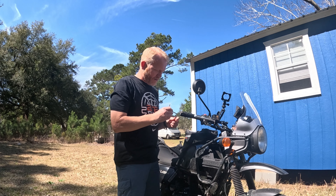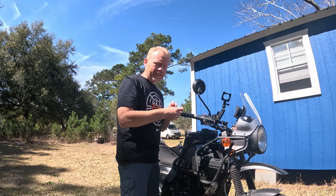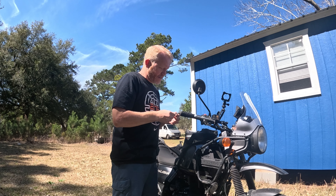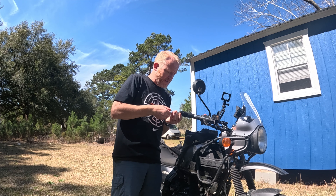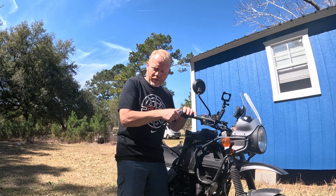Let's move on to why we are here — finally protecting our hands. We'll need a six millimeter wrench. It should be a very straightforward install. Definitely a long screw, so we're going to get these replaced.